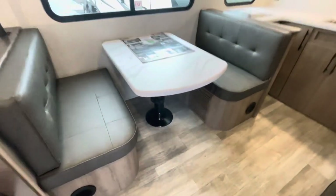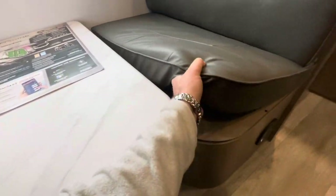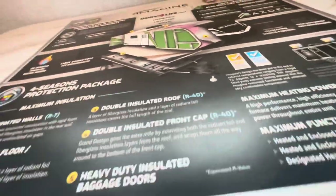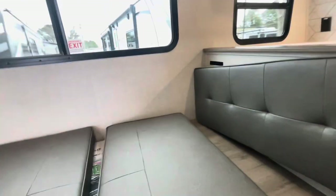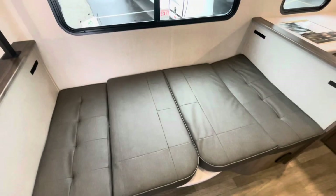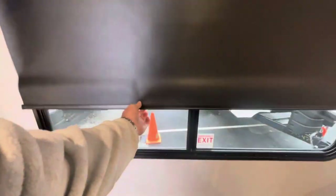Your dinette has a telescoping tabletop that drops down. Best way is to remove these cushions first, then lock the table in place once it's down by locking these two levers. Then place the cushions back using the Velcro, and you've got your bed. Pretty easy to set up. The fire escape window opens, and again, blackout roller shades.